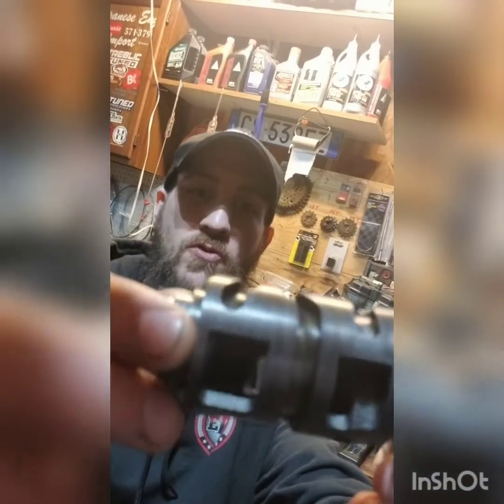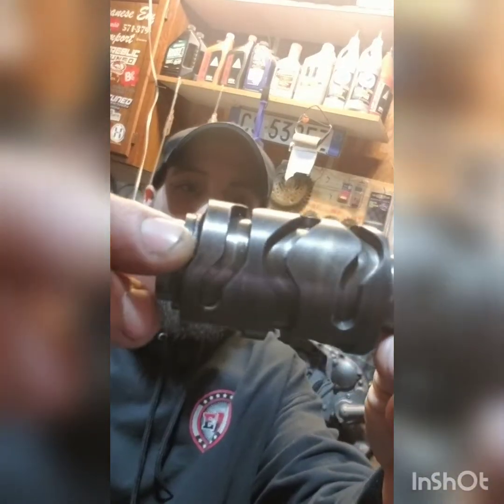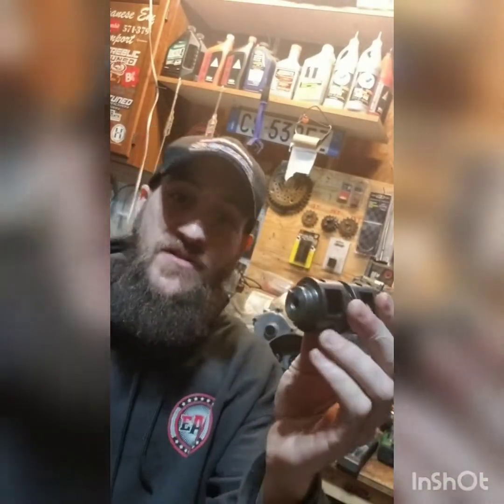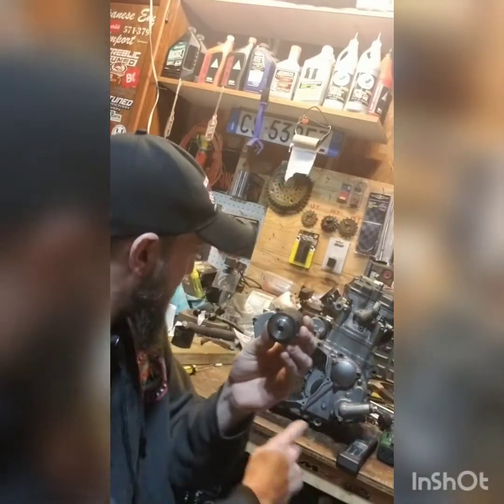So someone asked me, well, when you shift gears, what's exactly happening? You have a shift drum on the inside of the two innermost clamshells of the case that looks like this. As you can see, it actually has some grooves on it that allow the shifter forks themselves to rotate and be guided by this drum as it rotates.